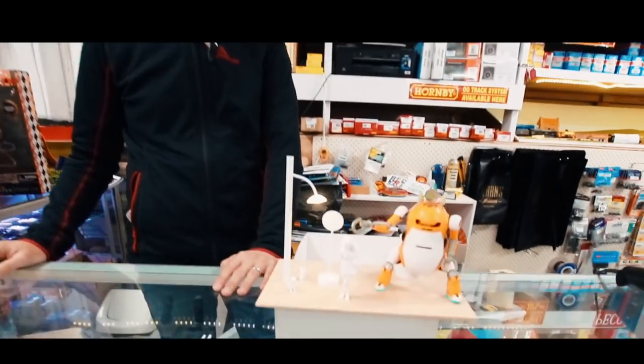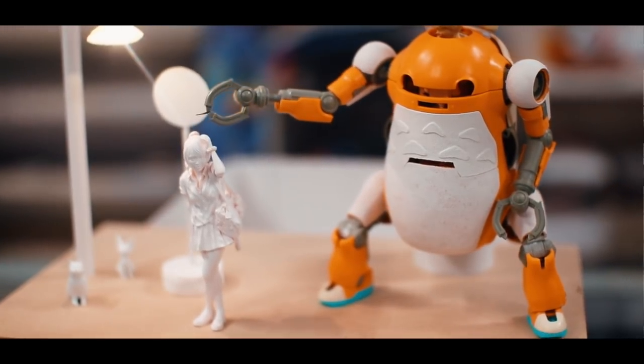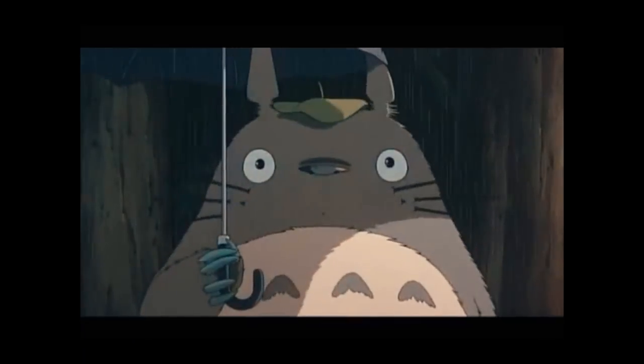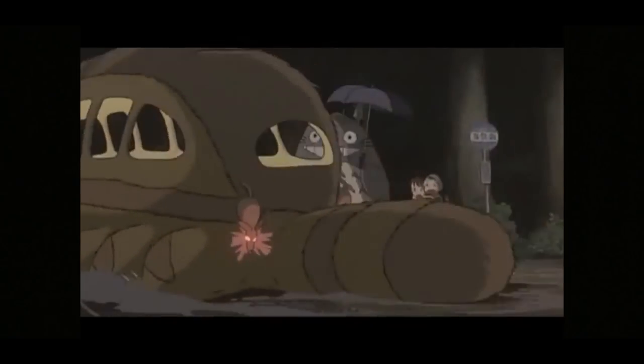So what is it? You mentioned it in a previous Instagram post. Can you remind us what you're doing? Sure. This is a scene from the Studio Ghibli animation My Neighbor Totoro. This is the bus scene where they're waiting for the cat bus to come along.